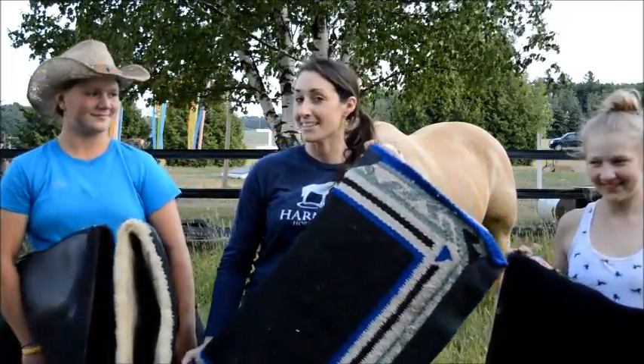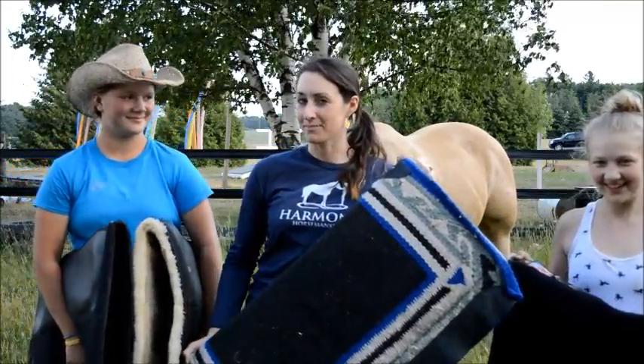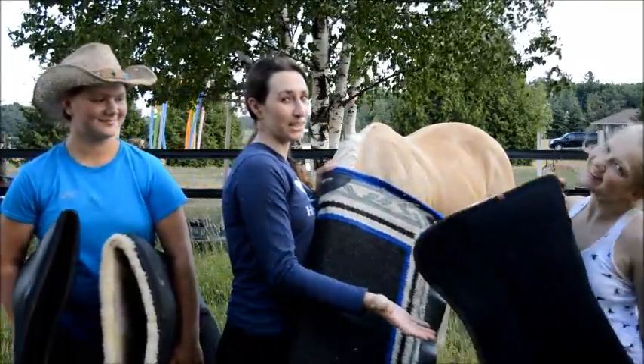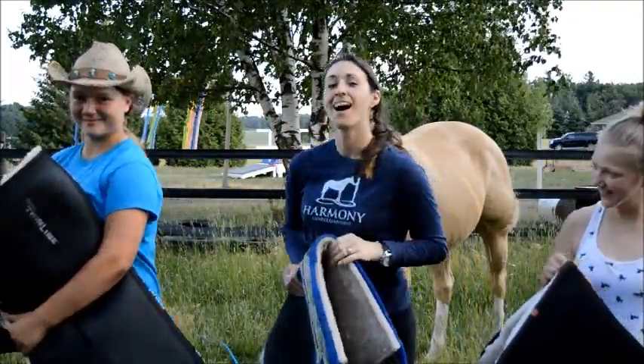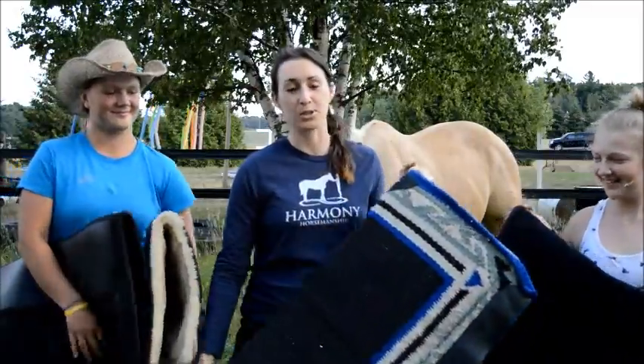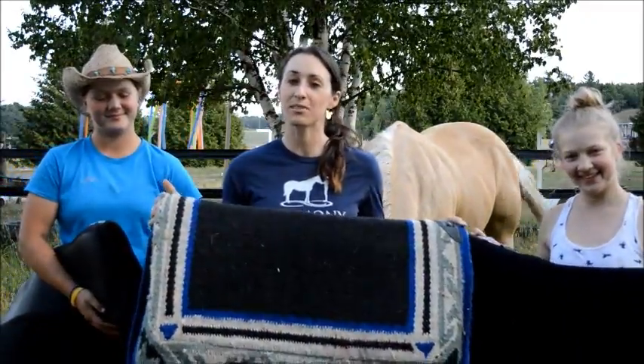This is the Classic Equine ESP Pad, the beautiful Toklat Matrix Pad, and the wonderful Thinline Western Pads. So now we're going to give you our scoop after trying out these pads over the last couple months.